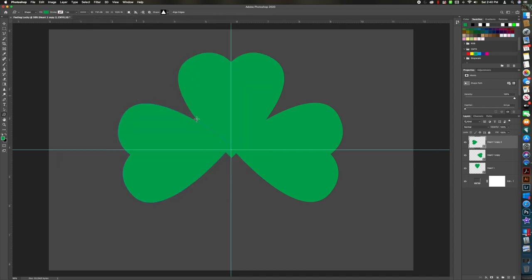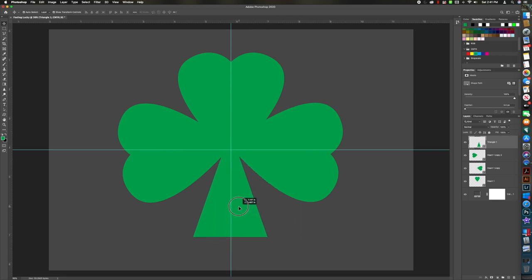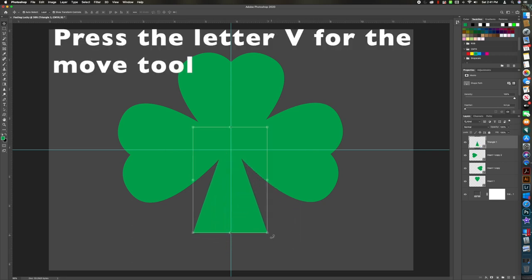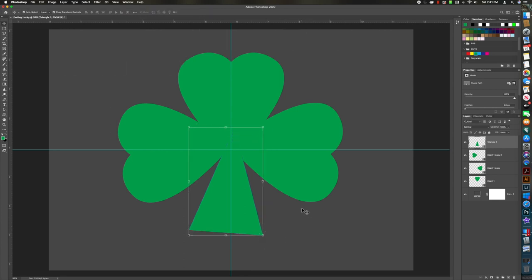Drag out the triangle, then press V for the Move tool or select it at the top. Move the triangle to roughly the right position below the shamrock, rotate it slightly, and adjust placement. Now I want to add a little more shape to it, so we're going to learn about a layer mask and the brush tool.